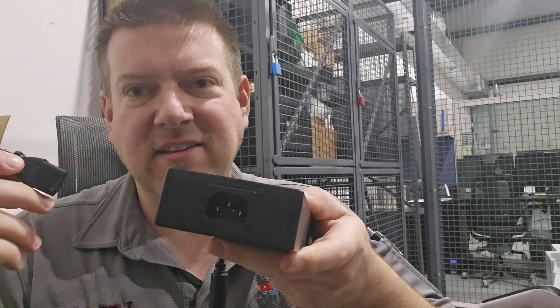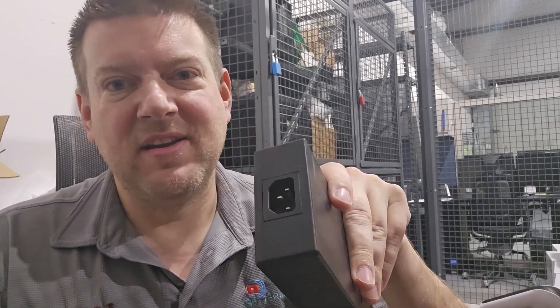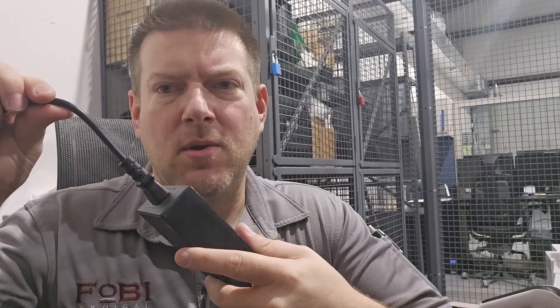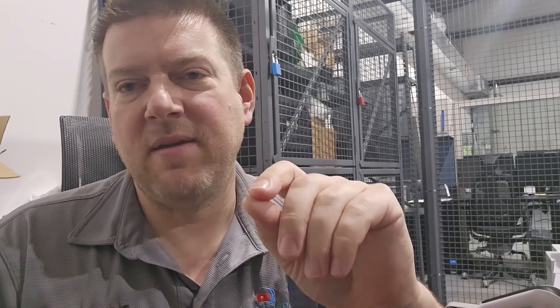This right here is an IEC power input module, and this one's in beautiful condition. However, I want you to take notice how easy that cord pulls out. This happens all the time on medical equipment where the cord is falling out or rocks really heavily in the IEC port.